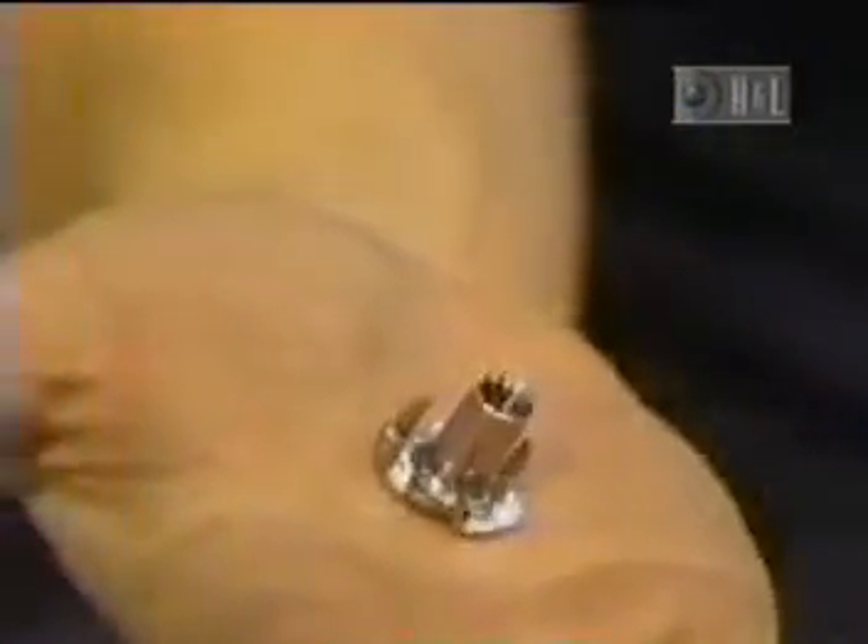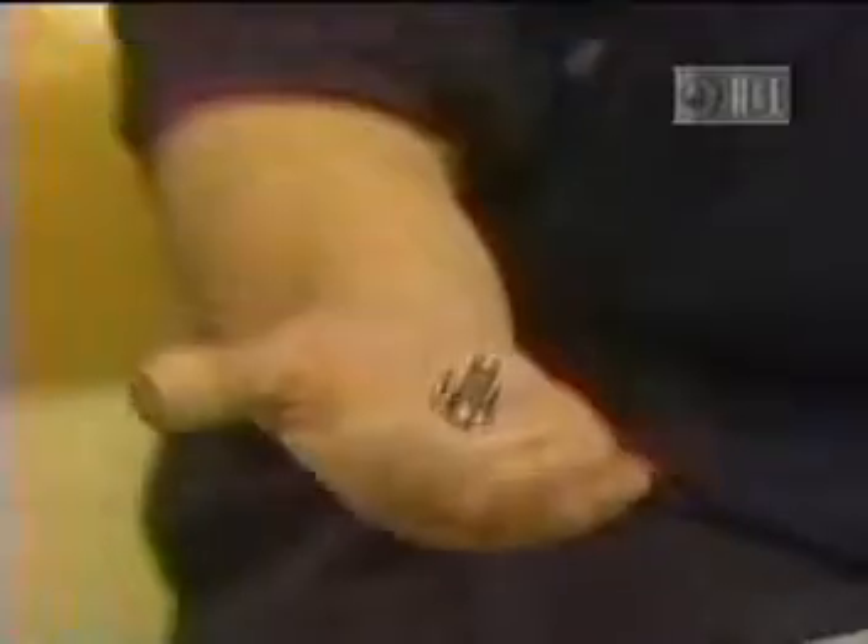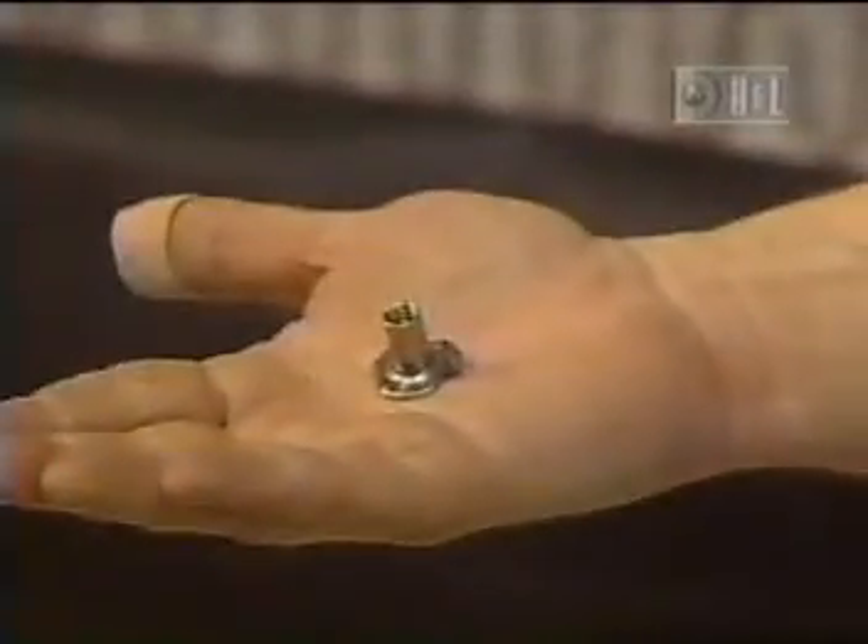Look at this — it's called a T-nut. What is it? Is it the new breakfast cereal with lots of iron? It's what screw-in legs get screwed into on upholstered furniture. Sometimes the furniture is delivered without the legs — the legs come in the bag. You've got to screw them into the T-nuts.